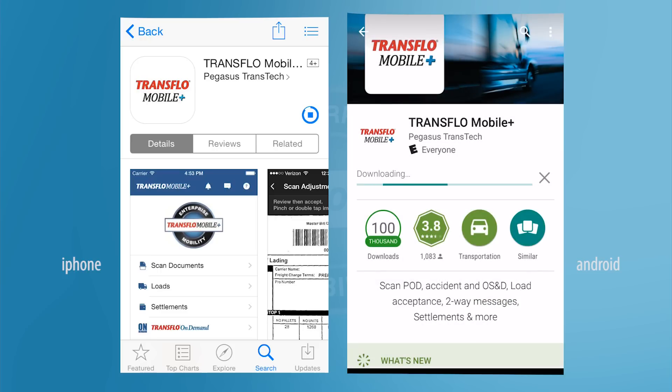Once the app is installed, go ahead and open it up. From here on out, the process will be the same for both iPhone and Android.